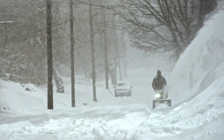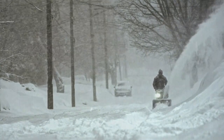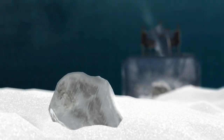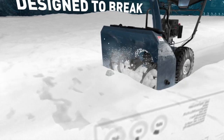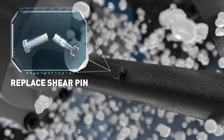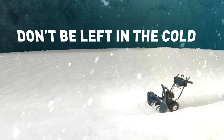Snowblowing in minus degrees outside and howling wind is hard enough without having your snowblower break down when the auger gets jammed. Yet that's exactly what other snowblowers are designed to do. Their shear pins are designed to break when things get tough, which means you have to fumble around in the bitter cold and replace them. These snowblowers leave you out in the cold when you need them the most.